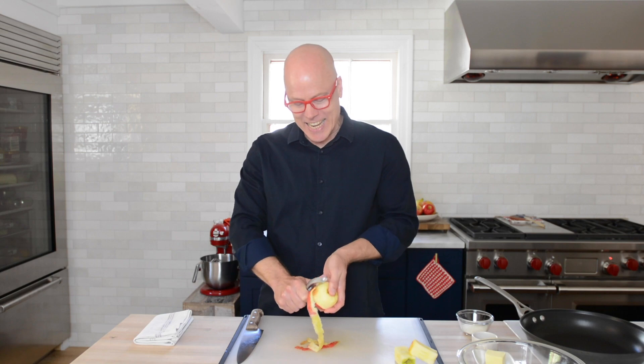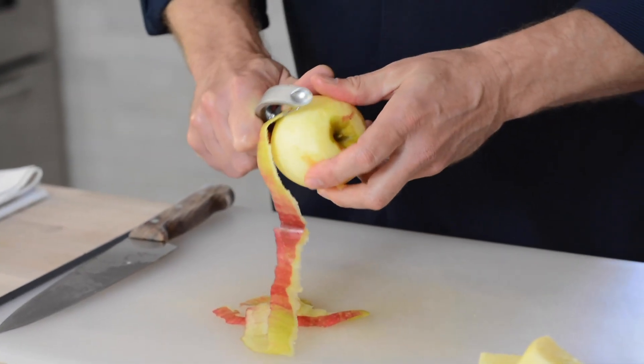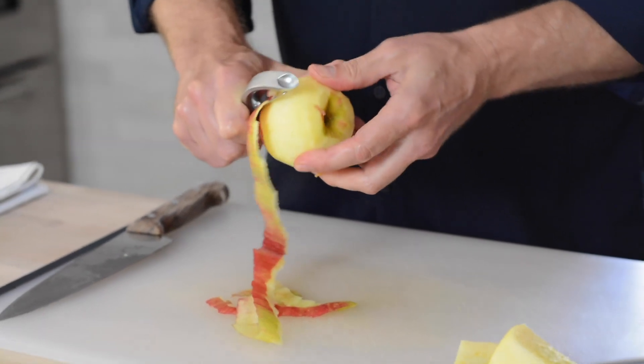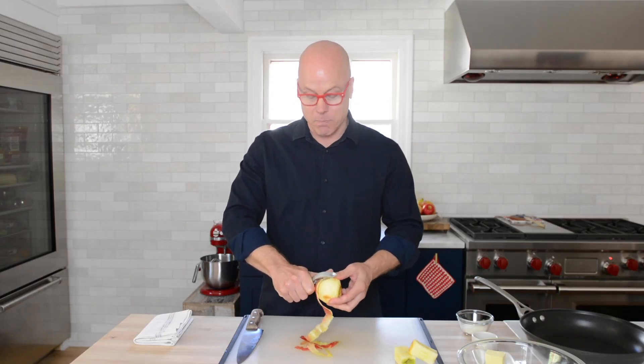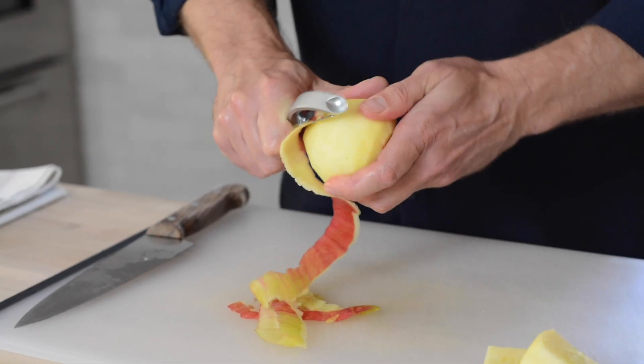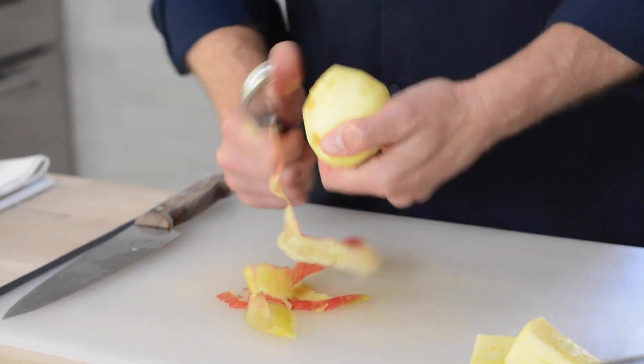She had this tiny knife — and I swear I think it was made of pewter — but it was a tiny paring knife, and she would peel this master-chef style, just bang through it while watching television. That is how many apples she peeled in her lifetime. I'm not quite there yet. I have not earned my granny apple-peeling stripes, so I'm just using a peeler.